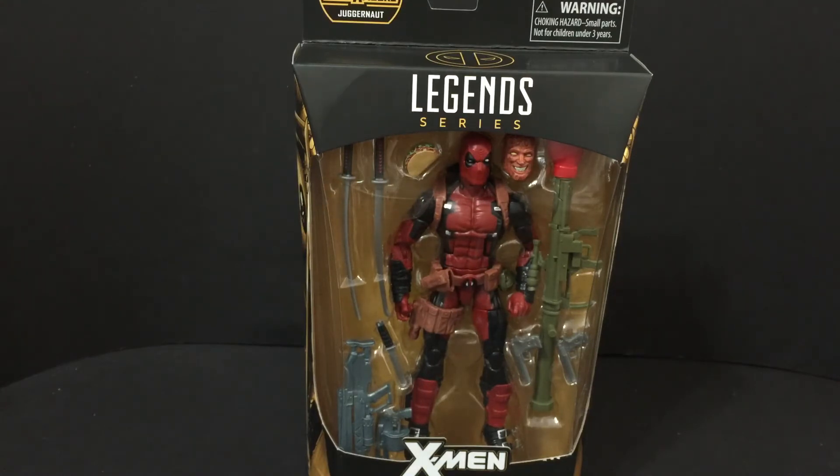Please like the video and subscribe to my channel — I am going to do more giveaways. I've been finding exclusive items: other Marvel Legends exclusives, a couple of Funko Pop exclusives, and I'm waiting for a couple of Transformer exclusives to come out. I want to give them to you guys because people can't always get their hands on exclusives, and I want to share and thank you for all your support.